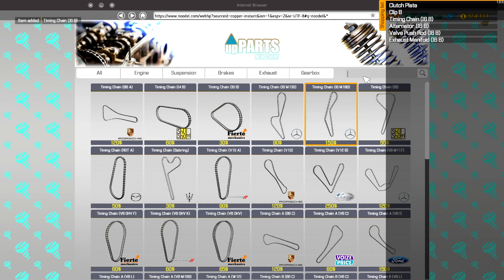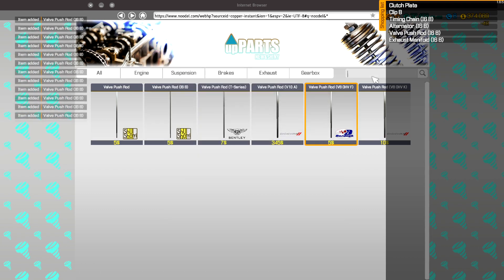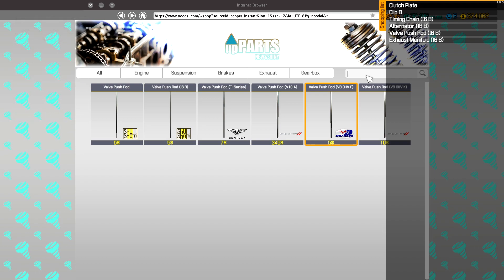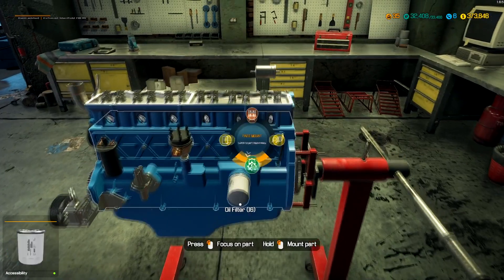Timing chain for I6B. Valve push rod for the I6B — we need 12 of these, two per cylinder. Alternator for I6B. And then the exhaust manifold for I6B. Back to reassembly. I didn't get the spark plugs — that is fine, those don't immediately need to be installed, but kind of annoying that we haven't got them on hand.